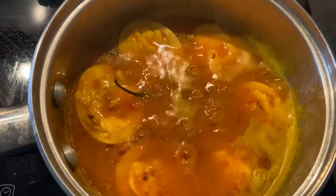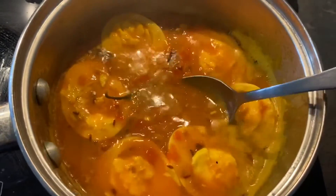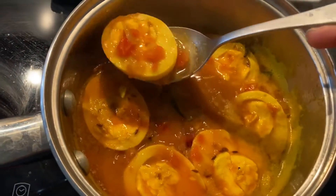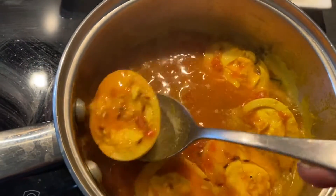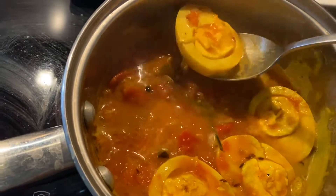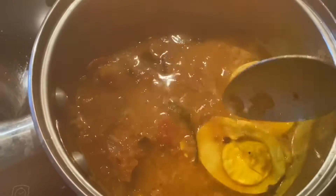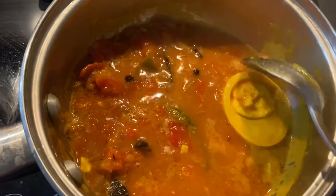After boiling for a few minutes, the gravy has thickened and has been absorbed into the eggs. At this point I'm going to remove the eggs carefully in order not to disturb the yolk and to keep their shape. After removing the eggs, I'm going to put in the peas so the peas can cook in the same gravy.